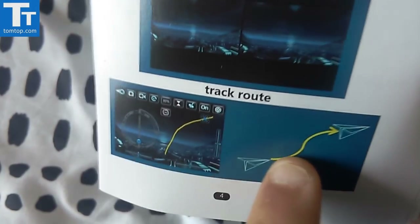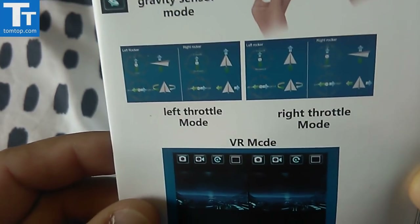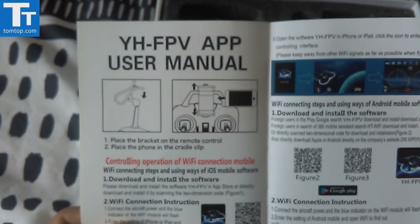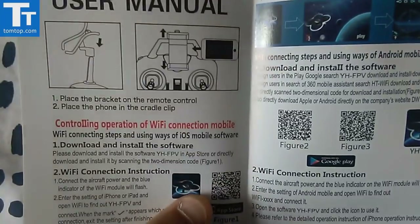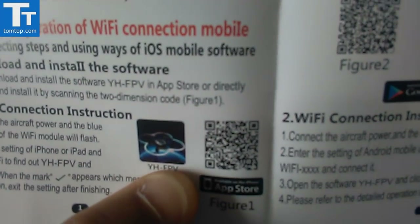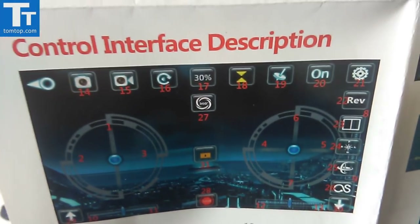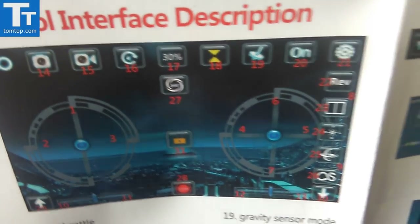You also get a Wi-Fi app brochure going through all the different flight trace modes, VR mode for FPV if you want to use VR goggles, and gravity sensor. This actually folds out. The YH FPV app - you get the app icon there, get it from the app store like all these other ones. It's got a nice looking app interface screen with a lot of options.